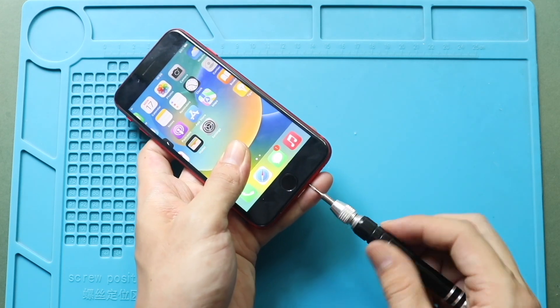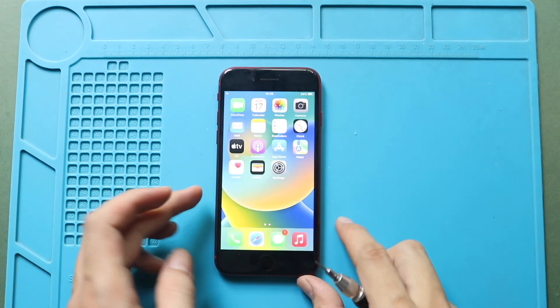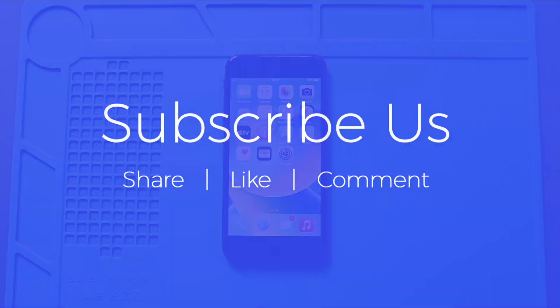Hope you have enjoyed the repair guide. If you have any questions, let us know in the comments. Please like, share, and subscribe for more repair guides. Thank you.